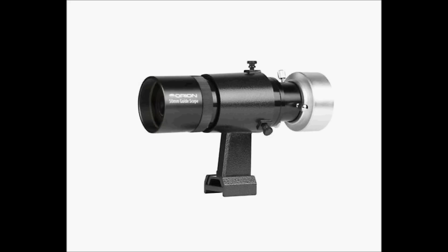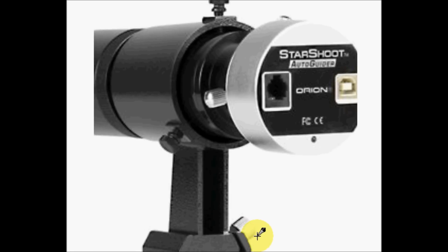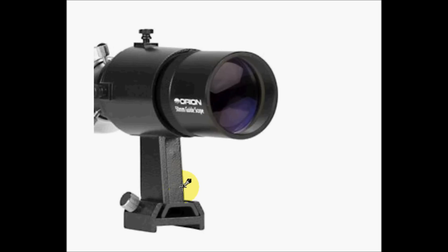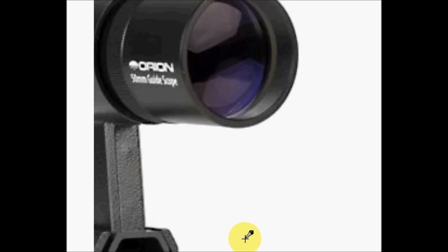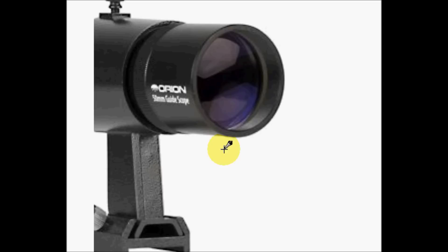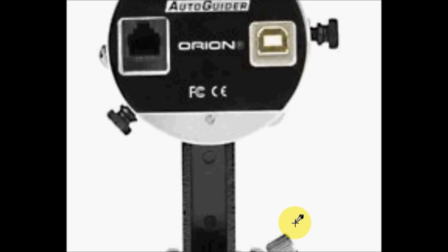An auto guider camera needs to connect to your mount via the auto guider port. Syncing your mount with an auto guider camera will help you take longer exposures. Taking longer exposures is the key to successful imaging, and an auto guider is required for astrophotography. Thanks for watching and please visit myastroimages.com. Stay tuned for the next video: Selecting Accessories.